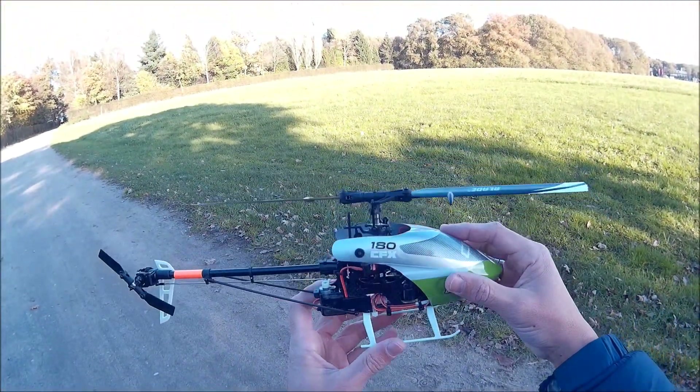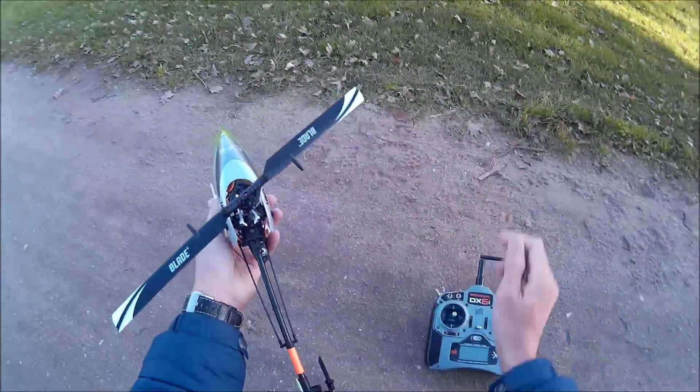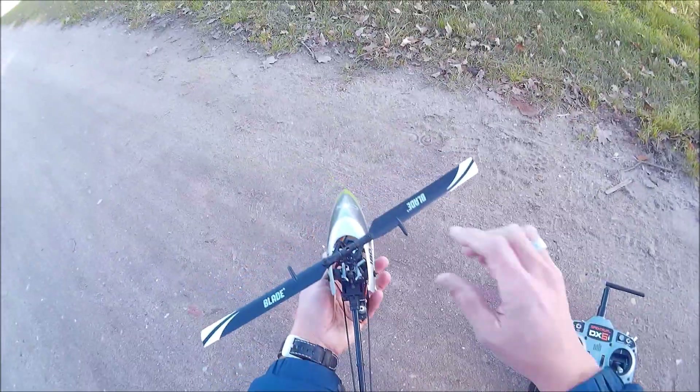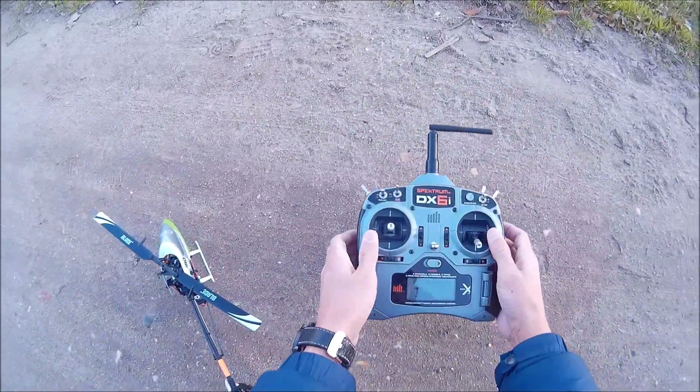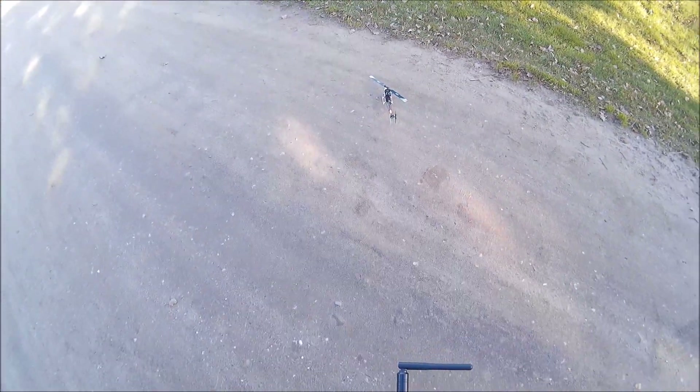All the movements are okay. Tail as well. Okay, ready? Now let's go.